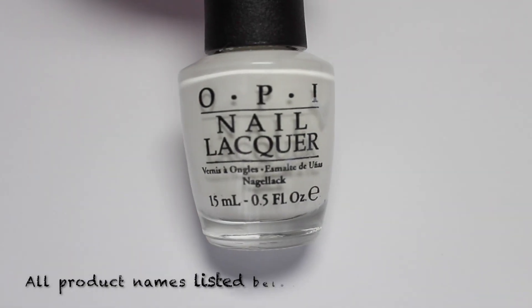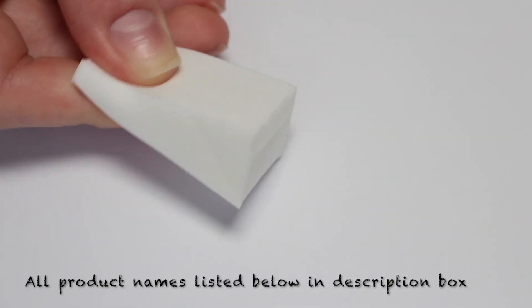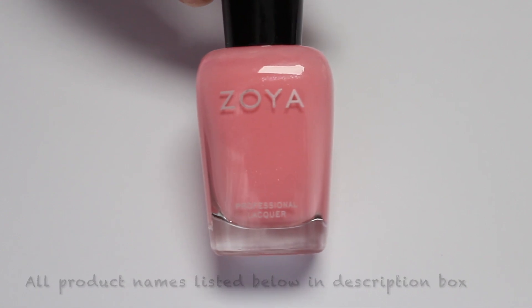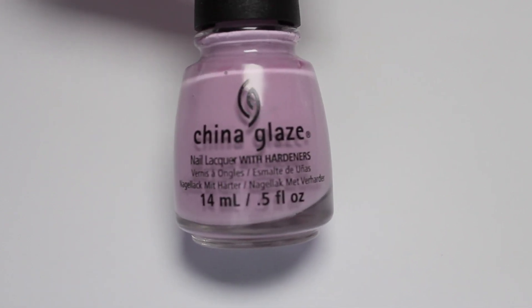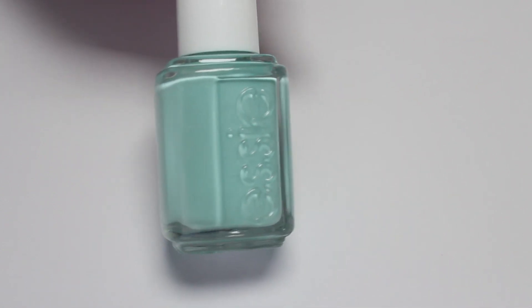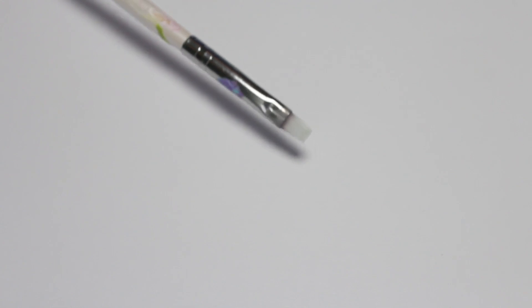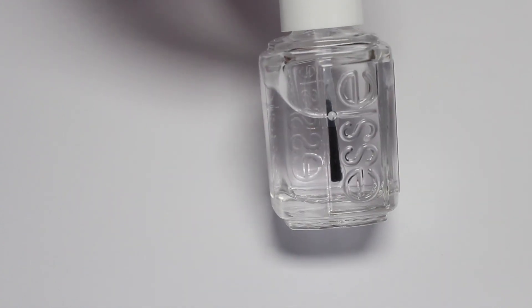For this look you will need a base coat, a white nail polish, a latex-free makeup sponge, three or more pastel colors that you would like to use. I used pink, purple, and blue. Some liquid latex for easy cleanup on the gradient, a dotting tool, a cleanup brush — and obviously mine has seen better days, it's very dirty so please ignore that — and you'll need some top coat.